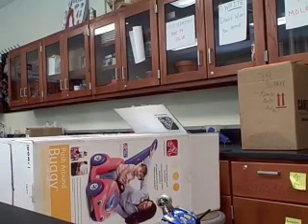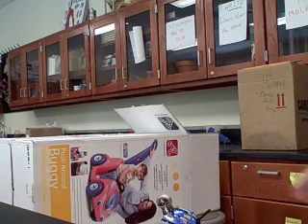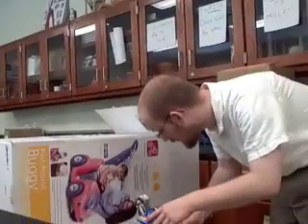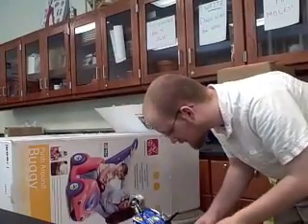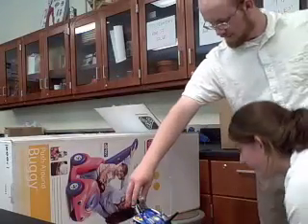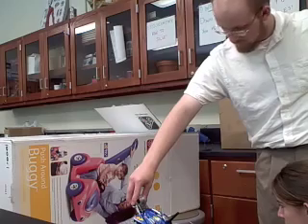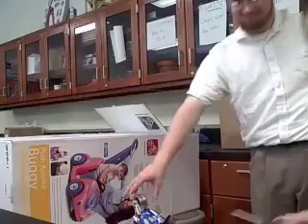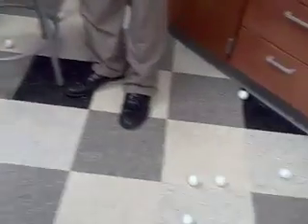Trial three. To the music Rapture by the artist Blondie — she was 1980s. Chad's choice. Did you see that? I didn't see it. Well, you see the evidence. Clearly, trial three was a success. Woo!